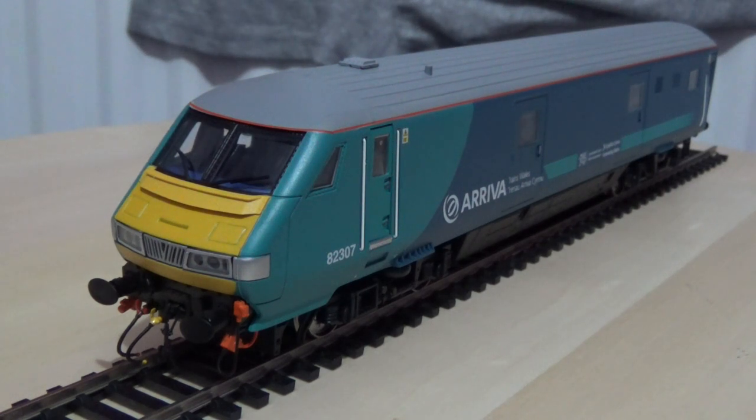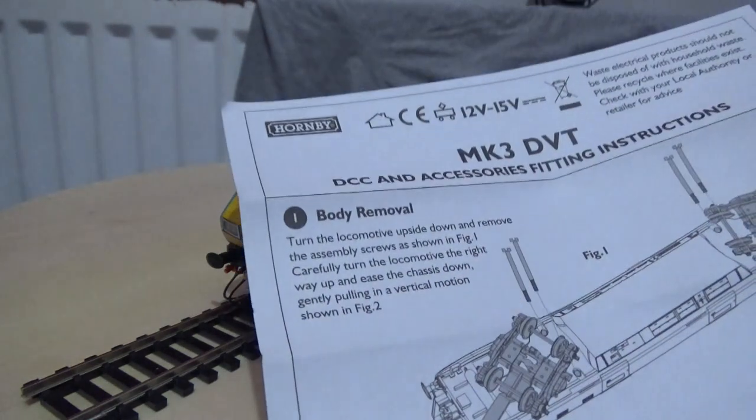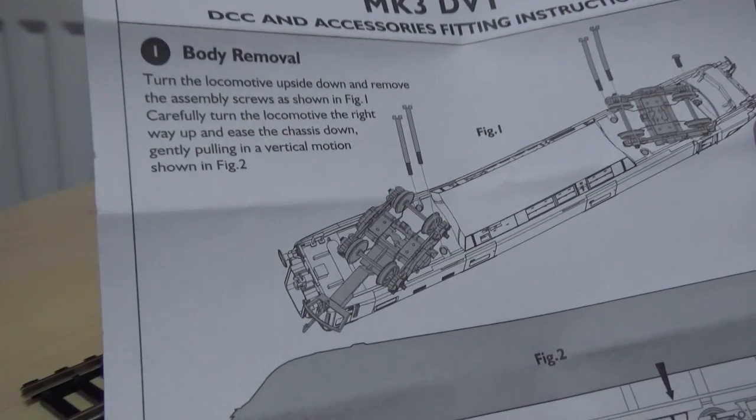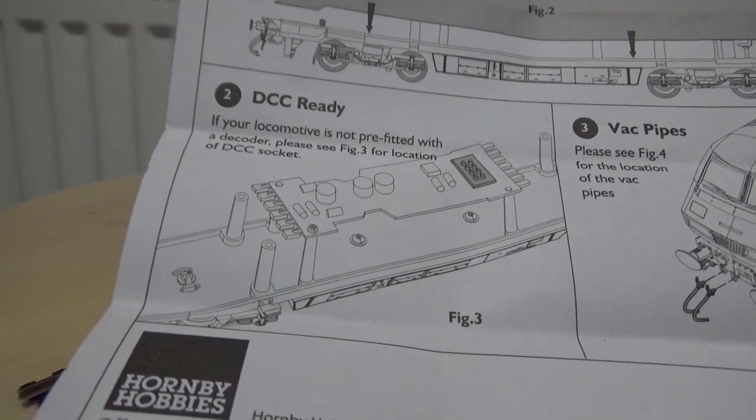I've fitted one of the ESU accessory LokPilot decoders into this Mark 3 DVT to allow me to control the head and tail lights while the train is on DCC mode. Passive mode is enabled on this decoder by default, which is why the lights will work as normal. Here are the instructions that come with the model — I'll zoom out to show the paperwork. It shows how to fit the decoder if you wish and how to remove the body.